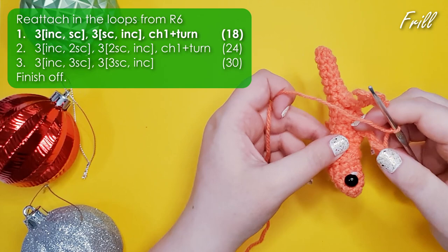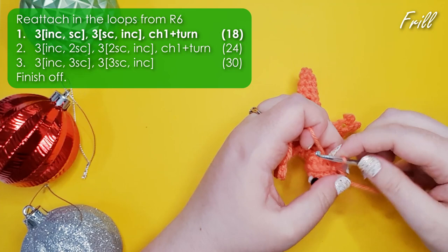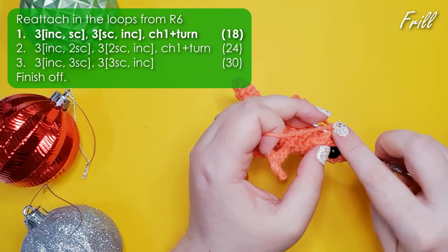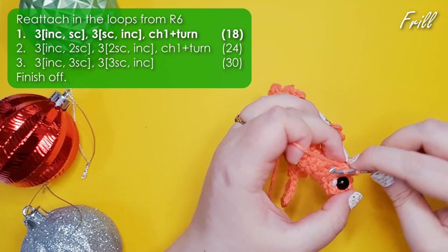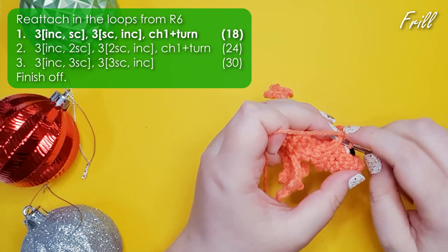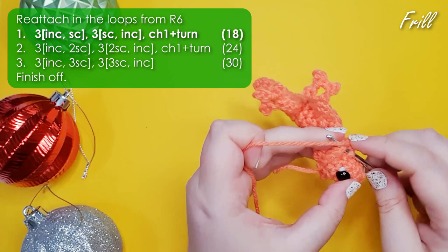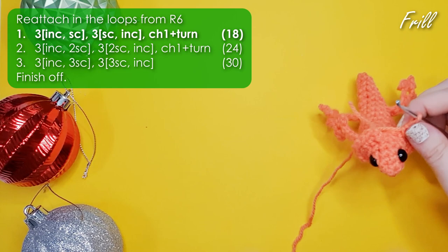Then grab your orange and attach it to your hook using a slip knot. With your lizard facing you, find that first pair of loops that were left free by row six, insert your hook through them and do a little slip stitch to join your yarn, then chain one. In that first pair of loops we're going to work an increase — work over the top of that chain you just did — and then a single crochet. Repeat that stitch pairing two more times, which should get you to the mid underside of his chin. Then work three repeats of a single crochet and an increase — basically the mirror image of the stitches we were just doing. That's the start of his frill — you can stop at any point and say your frill is big enough, but we are going to go for two more rows.